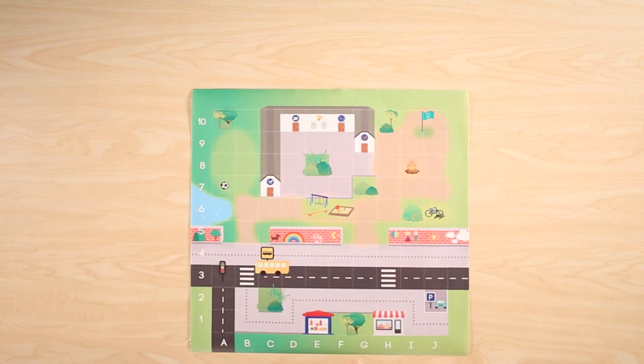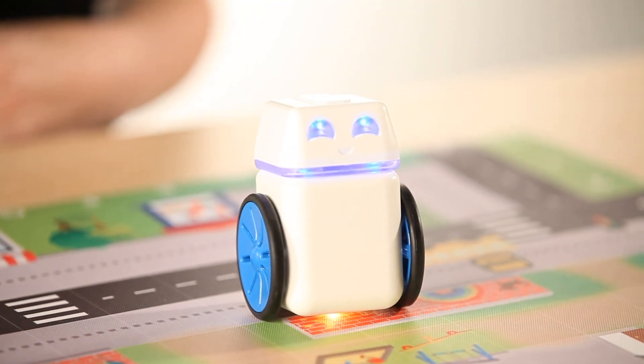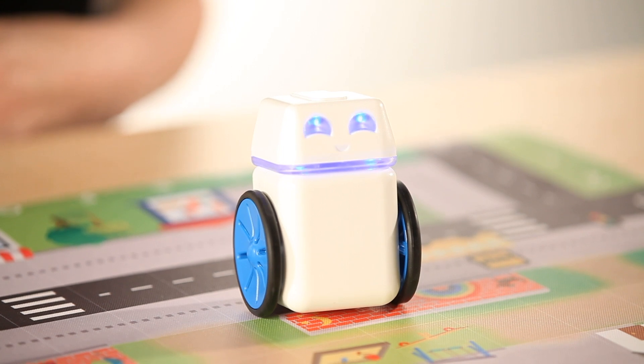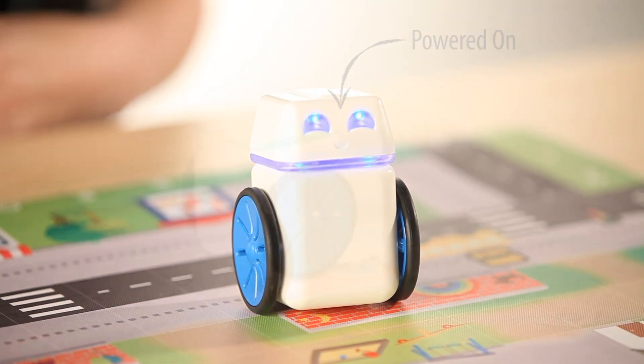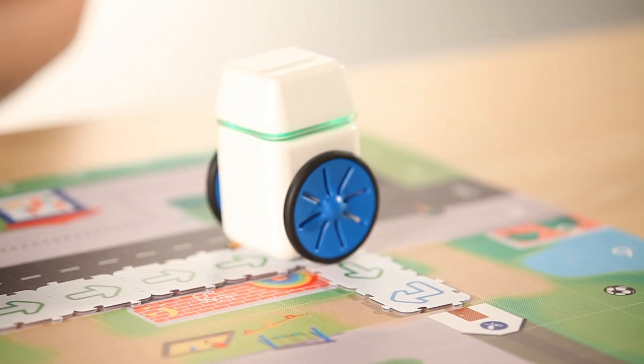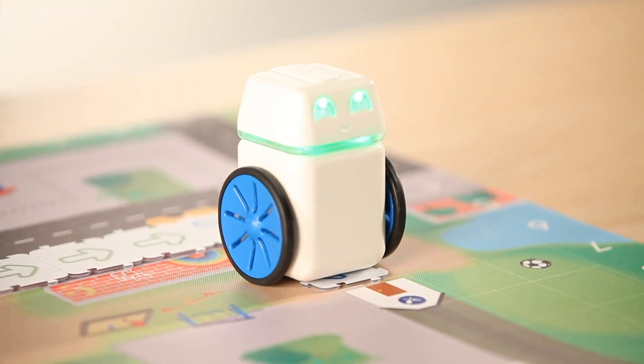Now that you know what's in the box, it's time to get to work. See Kubo's eyes lighting up? That's the signal that you're ready to go. Kubo has four light colors. Blue means powered on, or that Kubo has completed a sequence and function. More information about the light signals are included in the resources.